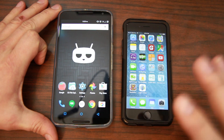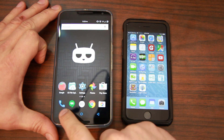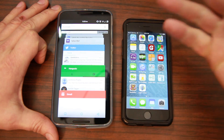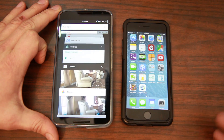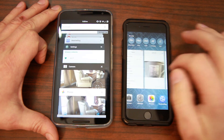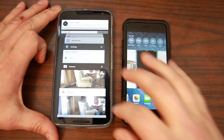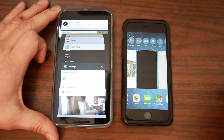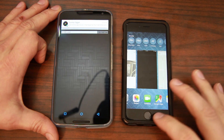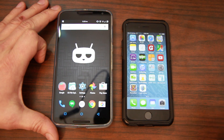Another nice navigation feature on both devices is multitasking. You can click the multitask button and it loads up all the windows and applications running on the device. On both devices you can navigate through them, swipe away or close apps out, and it works very easily. Hit the home button on both and you're back to your home screen.